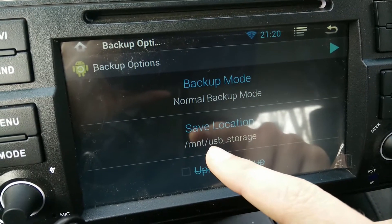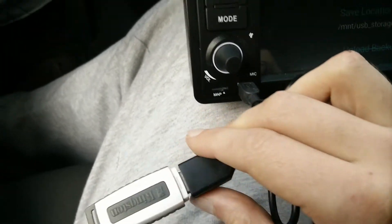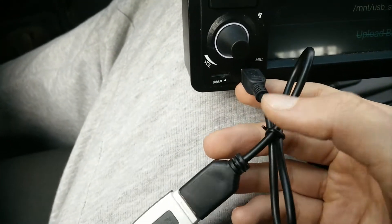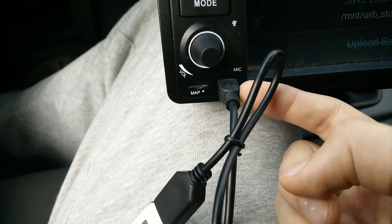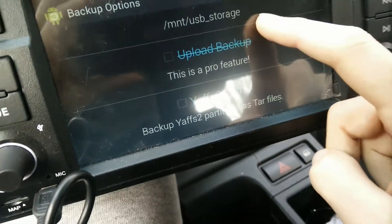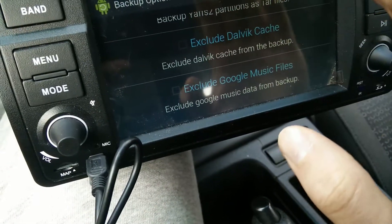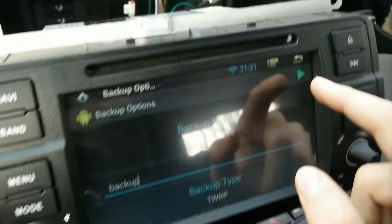For save location, if you choose MNT slash USB storage, you will be able to automatically copy the backup to your USB pen drive, flash drive, or any other storage connected to your micro USB slot. The upload backup option is only for the pro version, so leave that as is.